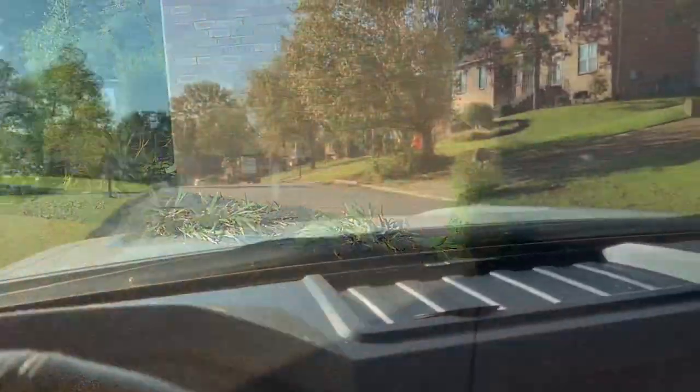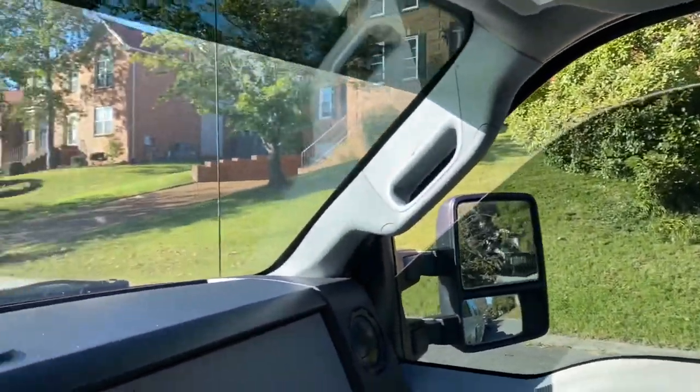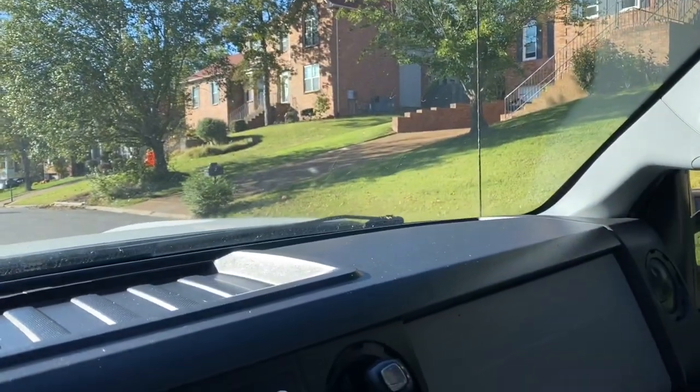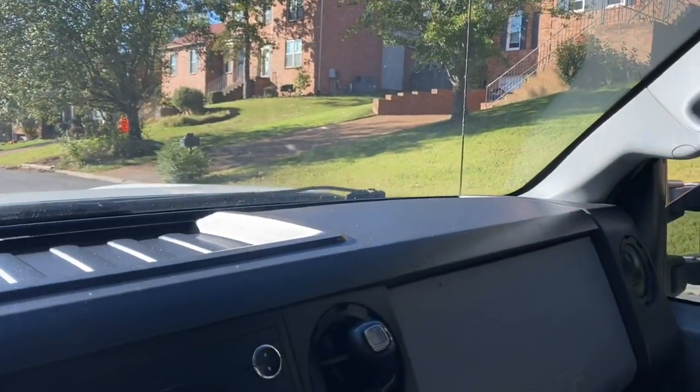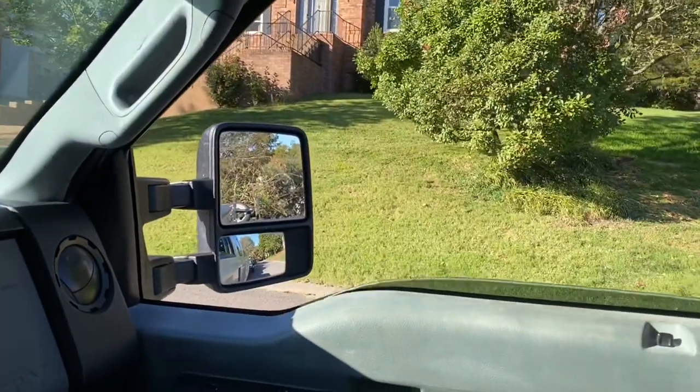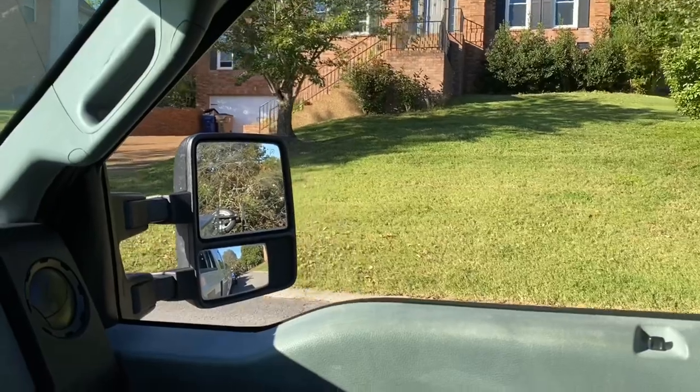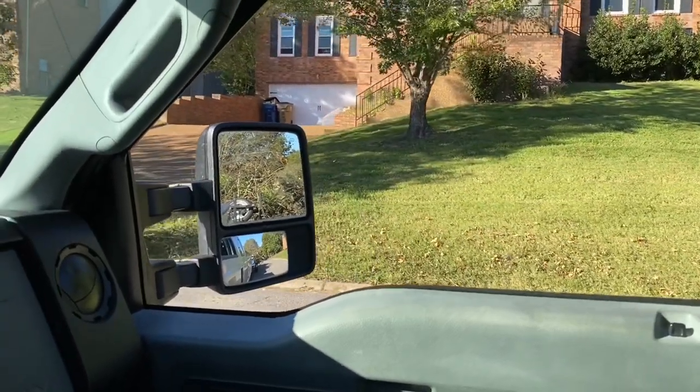Just cut this yard right here, it was super overgrown. He wanted a one-cut, just not a double pass, so just cut it down really quickly. The John Deere disperses clippings really well. There's the property, got it looking cleaned up, all looking good.